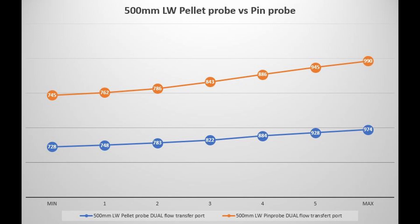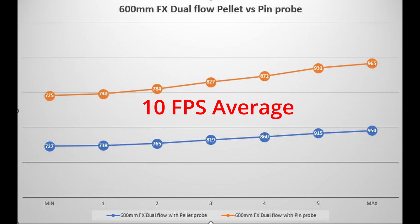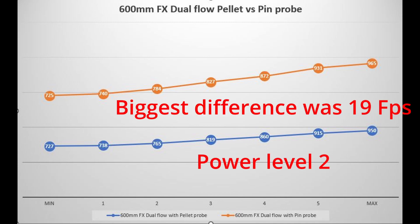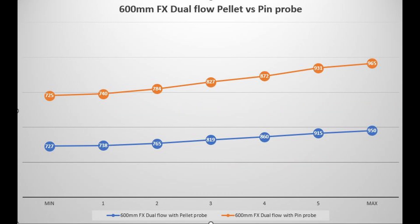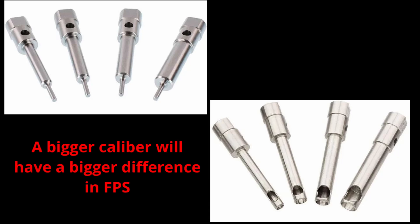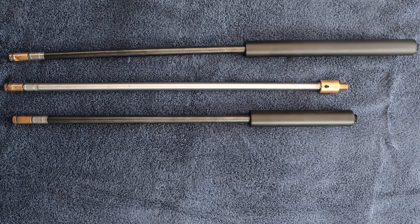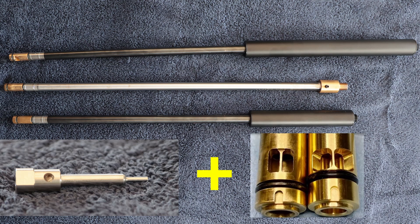Let's go on to the 600 millimeter barrel and see what the difference is. Test number three proves the conclusion. If you add the pin probe, you will get some extra speed. In this scenario with the .177, the average speed increase was about 10 feet per second — and averaging 11 to 12 looking through all three different barrels. So conclusion: the pin probe will make it a little bit faster than a pellet probe. It will make a bigger impact if you shoot slugs — but that's a different video.